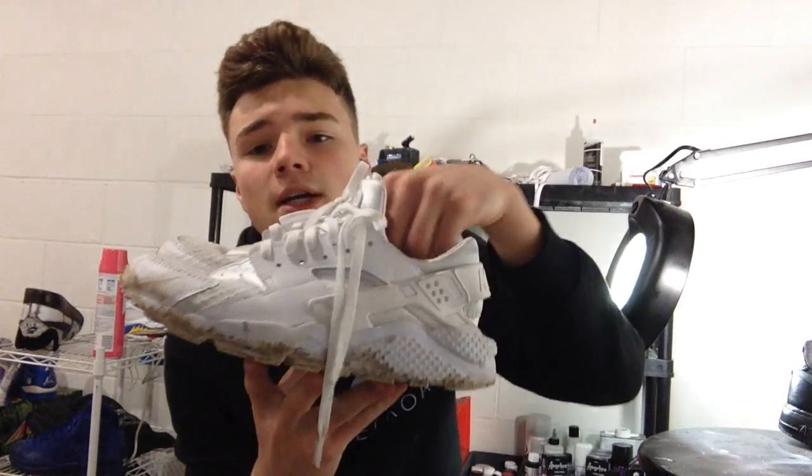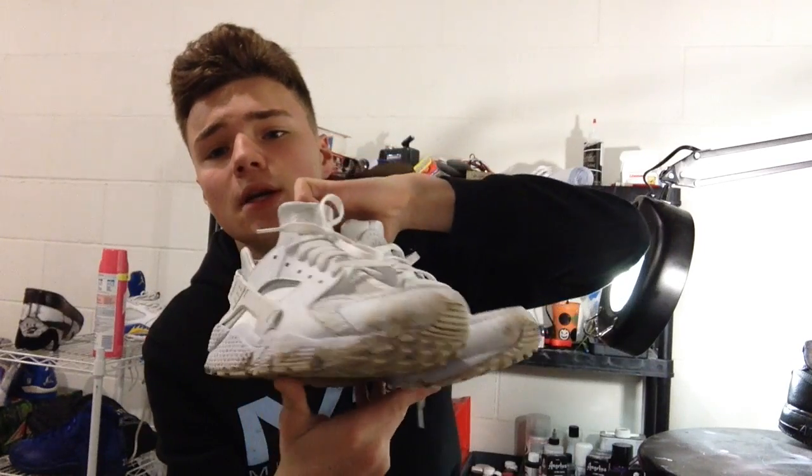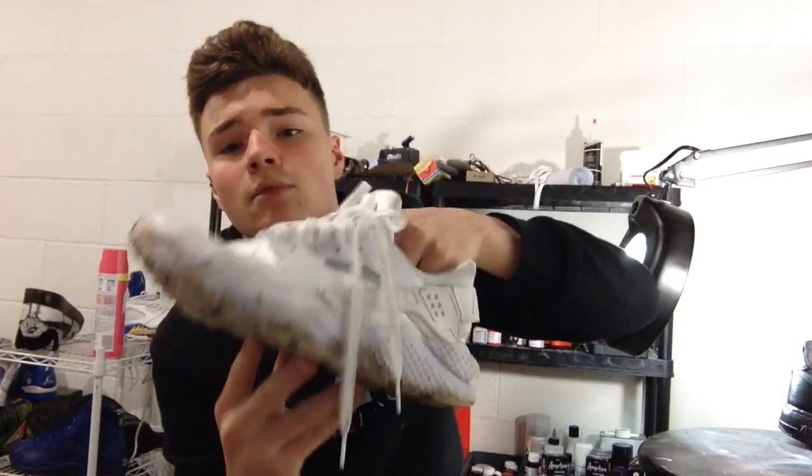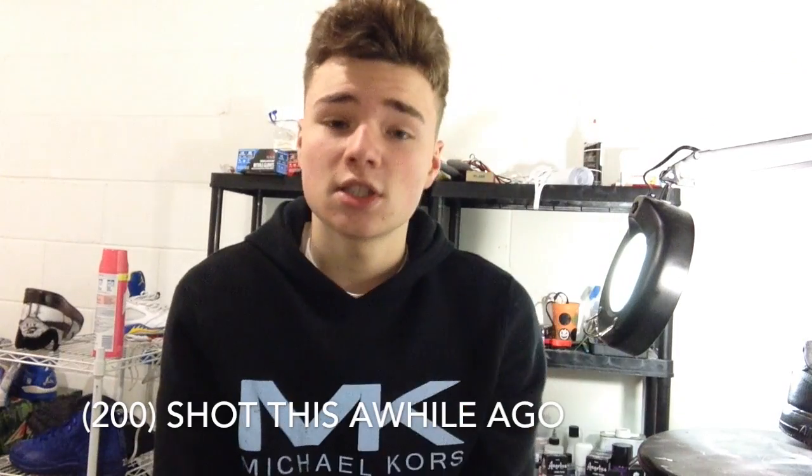What's going on YouTube, it's T Customs back at you guys with another custom video. Today we're going to be working on these all-white Huaraches, triple white. They are really beat up and dirty right now. Before I hop into the video, I just want to thank you guys — we hit 100 subscribers, so thanks for that. Just keep repping the videos and keep sharing. Let's hop into the video.